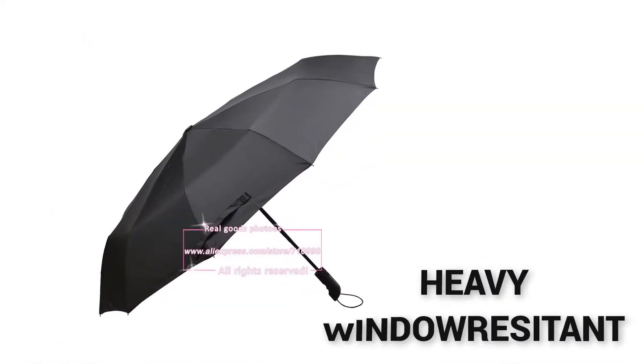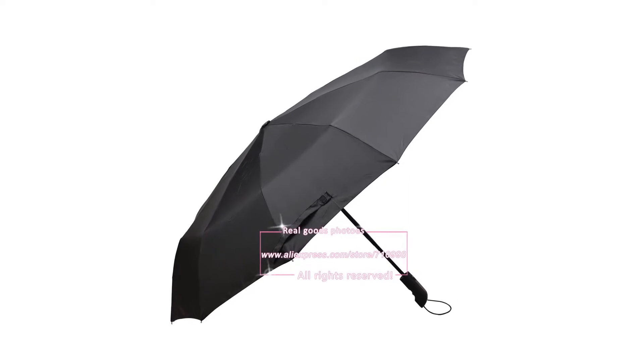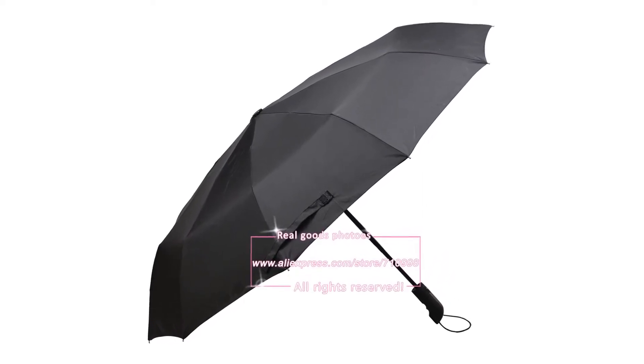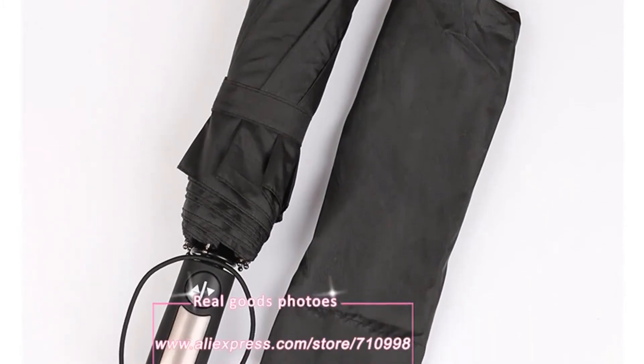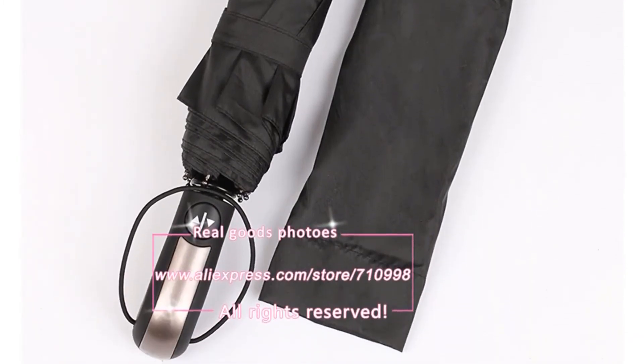Heavy Wind Resistant. Even after testing with 400 open and close cycles, there was no performance degradation. Close examination after testing showed no shrinkage or anomalies within the fabric or the structure.